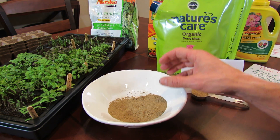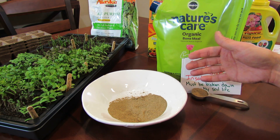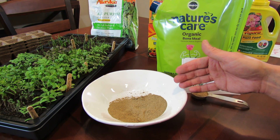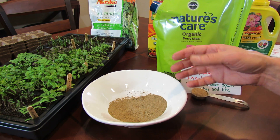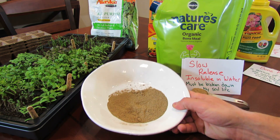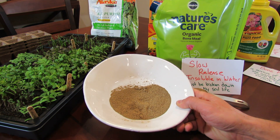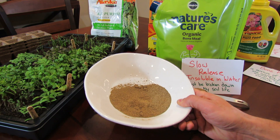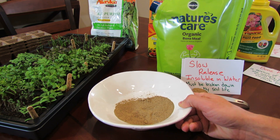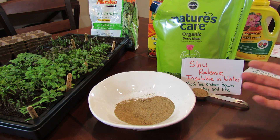So the soil life comes in and breaks this down into another form of soluble phosphorus where it will mix with water, therefore the roots can bring it in and then the plant can use it. This will be slowly turned into soluble fertilizer by soil life. When you buy processed fertilizers they are processed by human beings and put into a form that the plant can use right away.